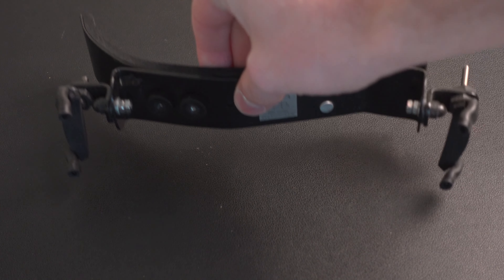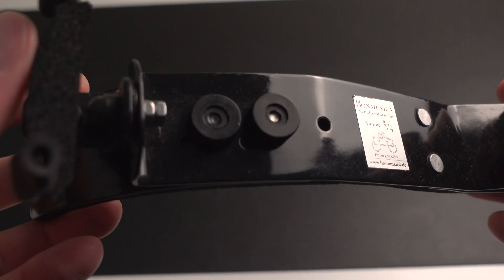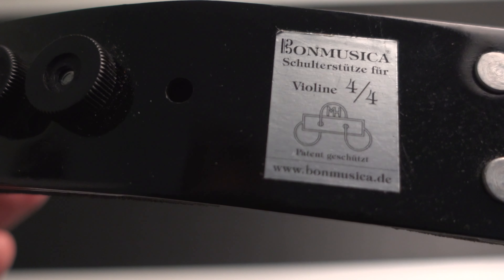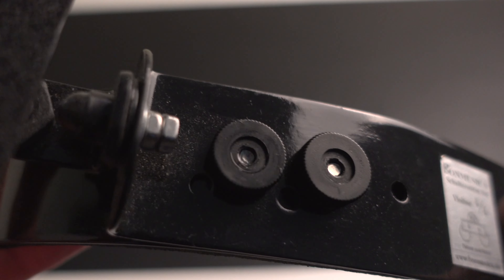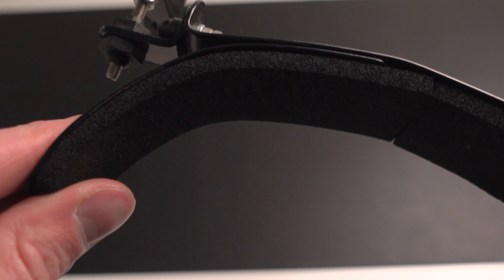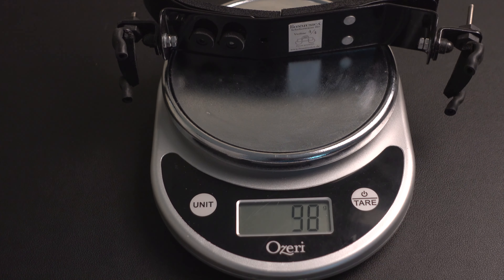We also have the Bon Musica, which is a full metal shoulder rest made by a company in Germany. What's interesting about this shoulder rest is that you can adjust the various widths, and you can also bend the shoulder rest so that it hooks onto your shoulder back and forth. For the weight of this Bon Musica, it is 98 grams — almost 100 grams.